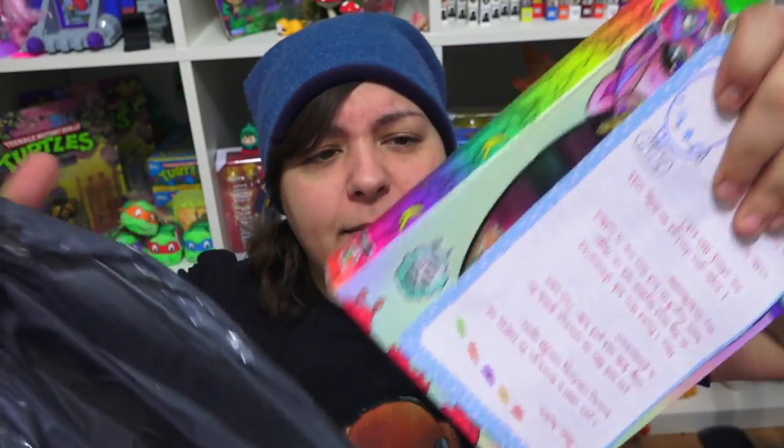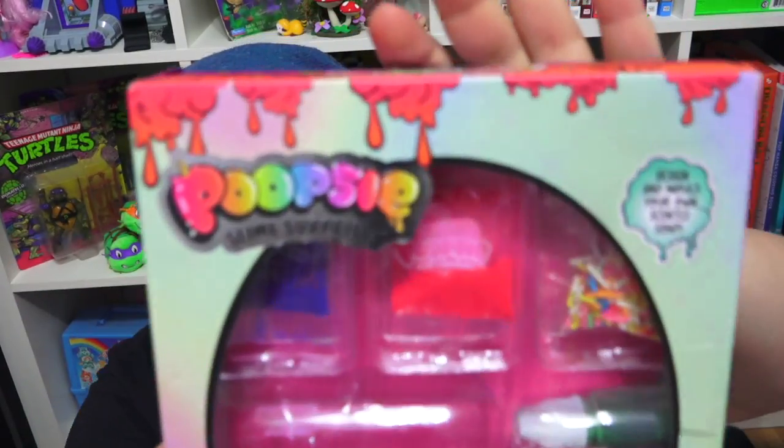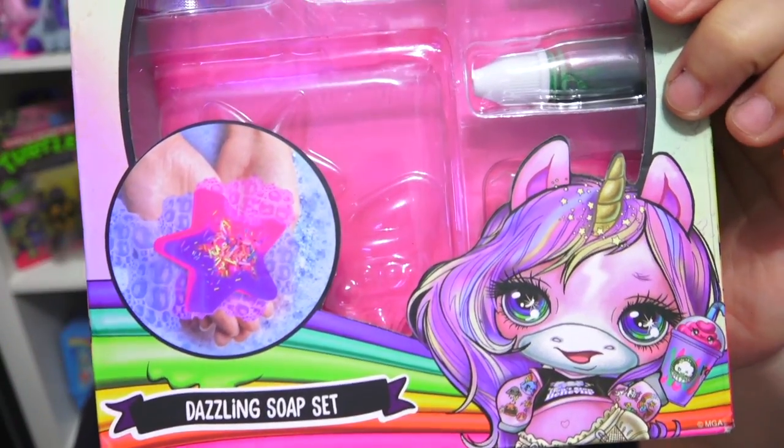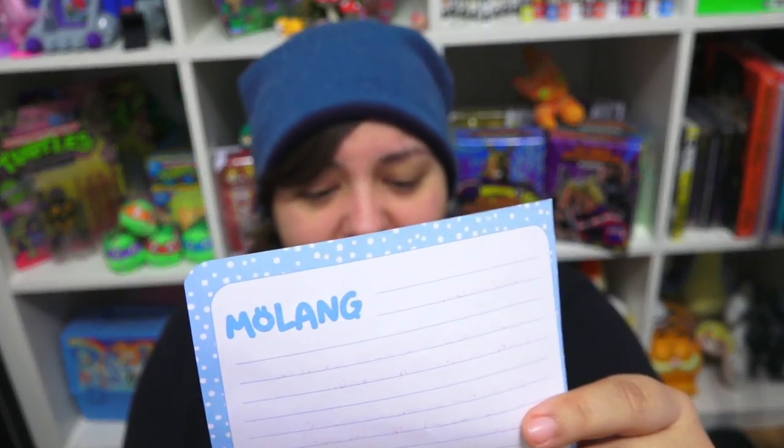Is that Poopsie Slime? That is so weird! I've done Poopsie Slime before, but I had no idea that Poopsie Slime has a soap kit. No way! Where does a soap kit come from? Well, how did I never see this in North America — at least in Quebec? Maybe because they didn't package it. Let's read the letter. This letter is from Floss Gray, also known as Toasty Floss on YouTube, who is a Ravenclaw grain, just like me.